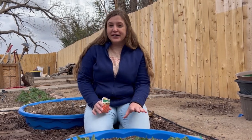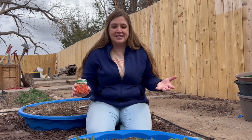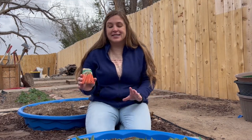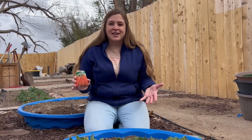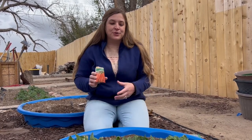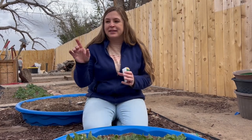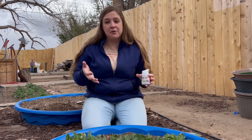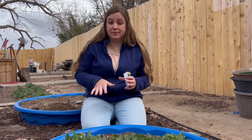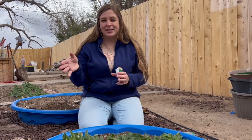I have never grown carrots in the pool garden beds before. I've grown them in the ground and carrots are always just like a guessing game — you never really know what you're going to get. So we're going to try them in the pool beds. They may not be as tall or as long as the ones in the store but we're going to give it a try. We're going to plant in this bed and then in another of the bigger beds to see just kind of what we get. I'm going to be companion planting with spinach in this bed and then spinach and lettuce in the other bed.